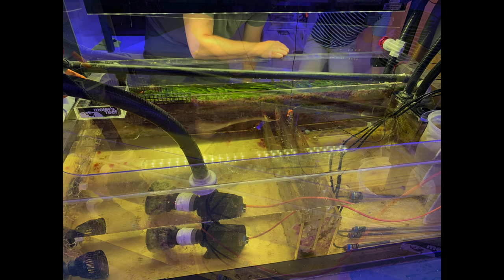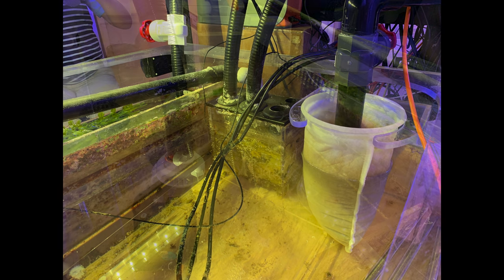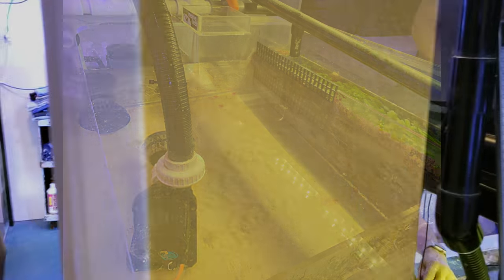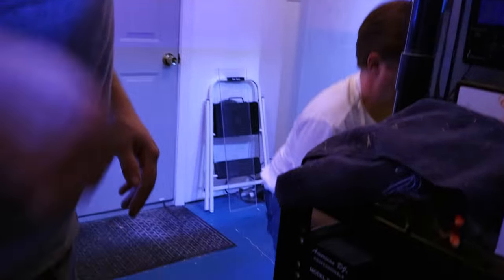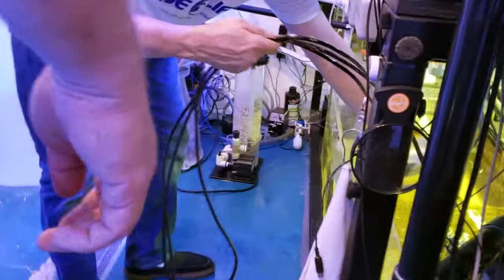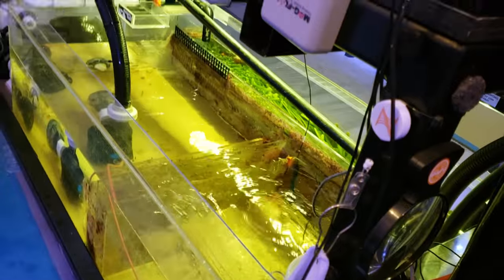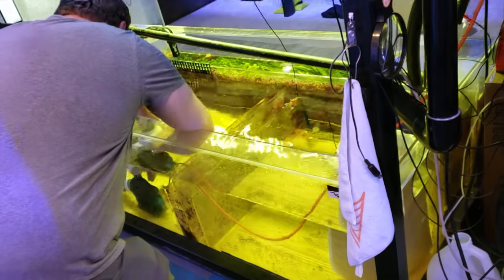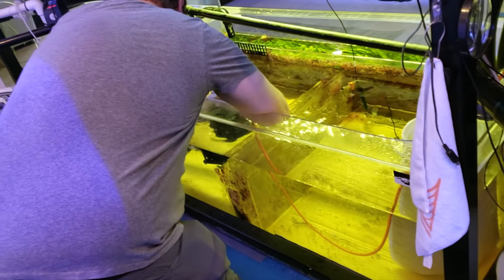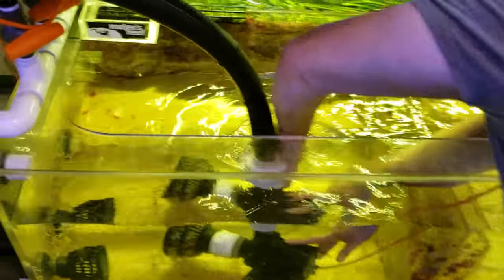Just some visuals from the back side before we pulled out the last of the remaining items — the pump, heaters, and sock — then we had to drain and scoop out everything from the refugium too. The new sump looks bigger than the old one, but it turned out the difference was only about a quarter of an inch.